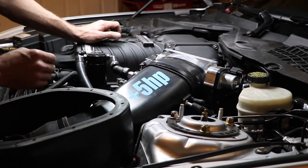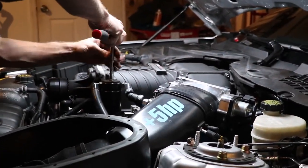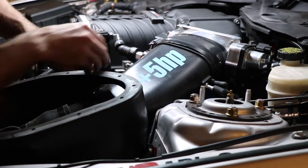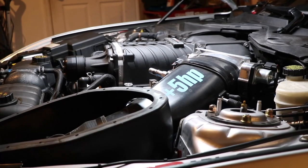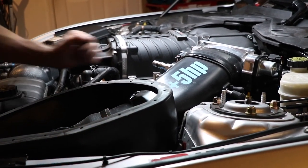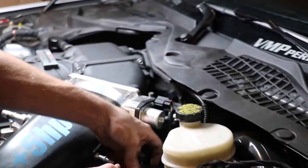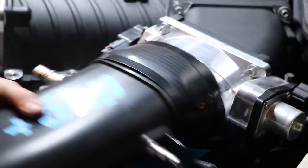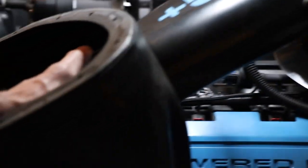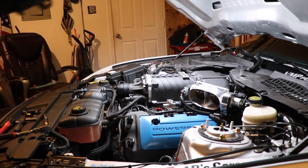We might have to actually remove the whole JLT. I'm going to go ahead and disconnect the vacuum line and this fitting right there. Now you should be able to remove the entire intake air assembly. Just be careful that you don't get any of the connectors snagged on the actual air box, and then just put that to the side.